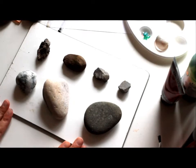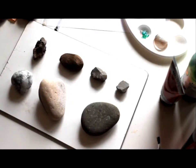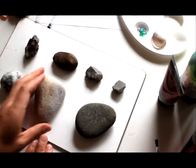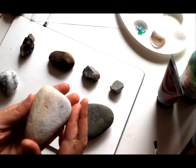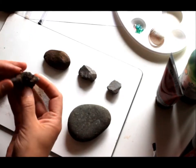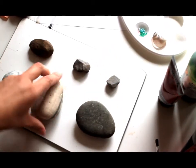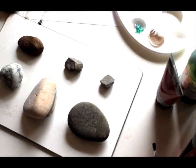Before we start to paint the rocks we need to do three things, and the first one is to find a rock. As you can see, they can be different shapes and sizes. The best thing is to look for a rock that has a smooth surface so it will be easier to decorate. Rocks with rough edges and bumps we're going to leave out. You can find one on your walk, maybe in a park, or there's a good chance you'll find one just outside your house.